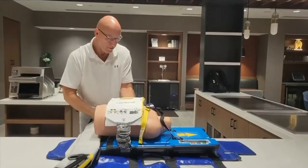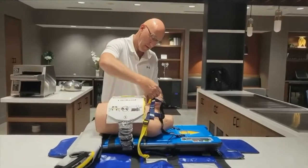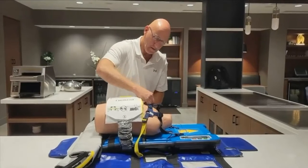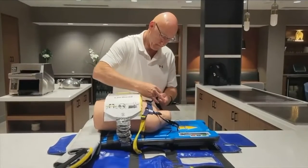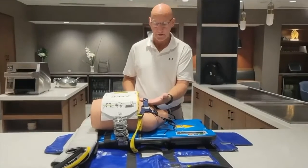When you go to secure the patient, we always secure the yellows first, then come back and do the blacks. We then ask providers to double-check by putting their fingers underneath the navy strap.